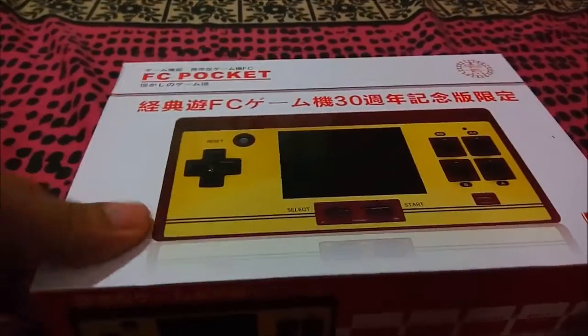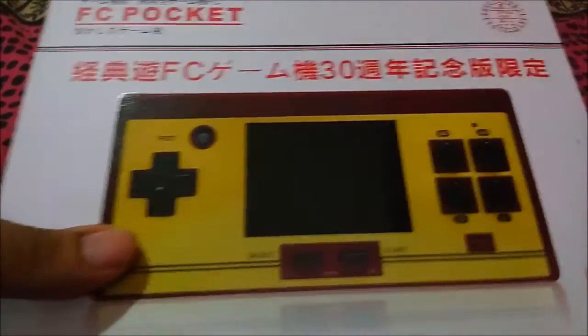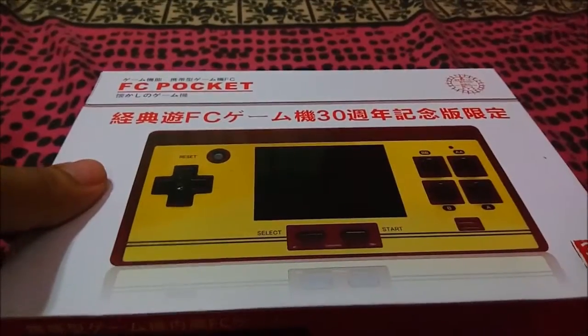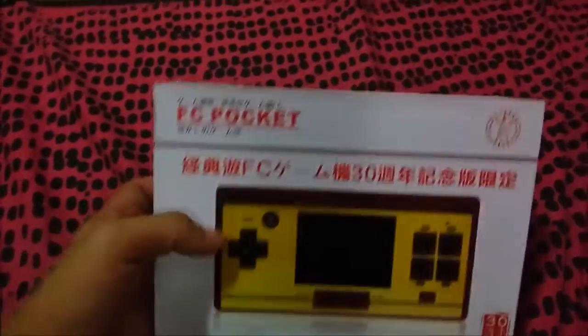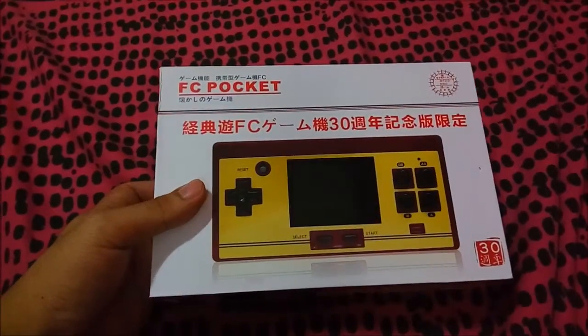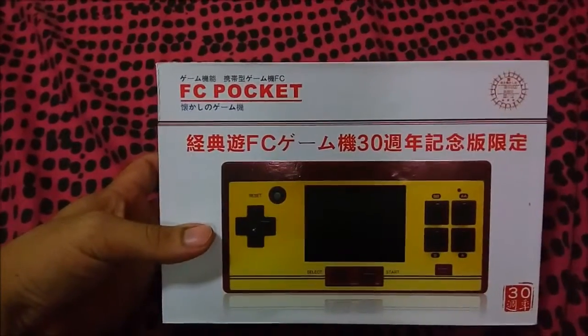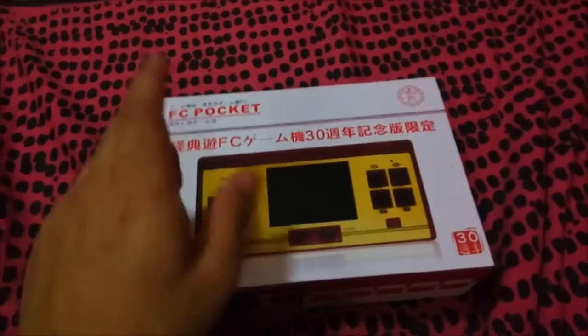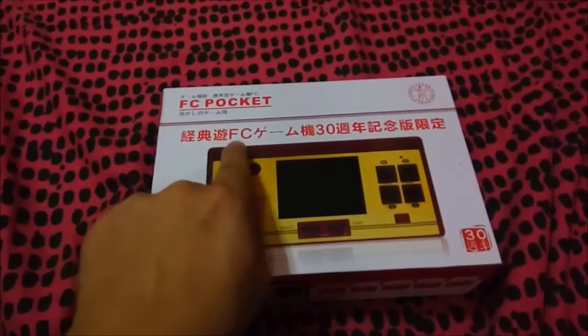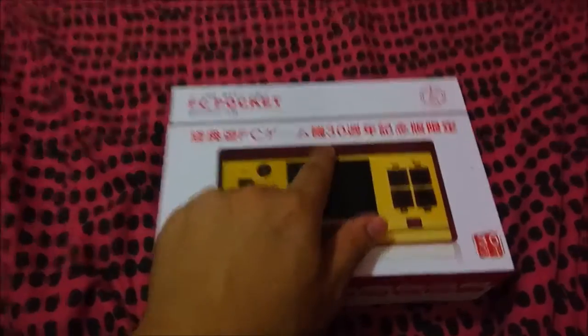Hello, thank you for watching YouTube. This is another unboxing video shot in my bedroom. This is one of the trending items right now here in the fourth quarter of 2016 — this is the FC Pocket, or the Family Computer Pocket. It says here that this is an FC 30, so we're going to unbox this one.